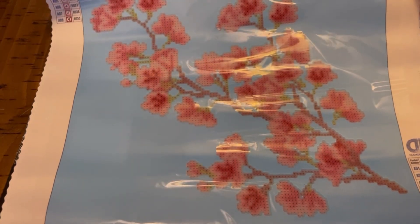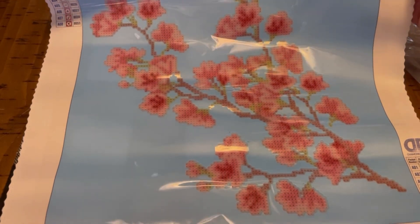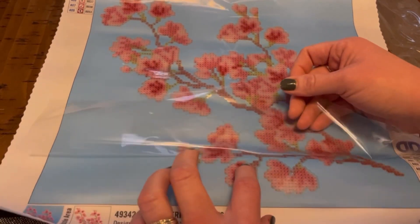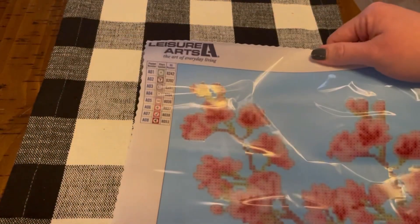The design size on this is 12.6 inches by 12.6 inches, or 32 centimeters by 32 centimeters. There's a good stick, and there are eight colors.